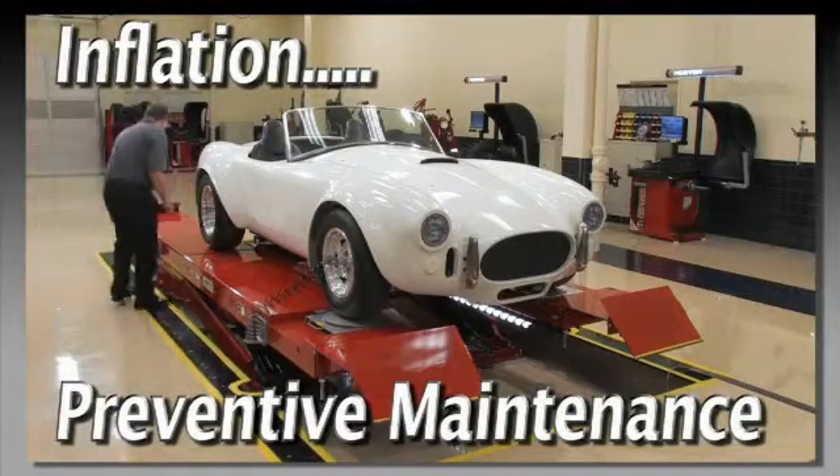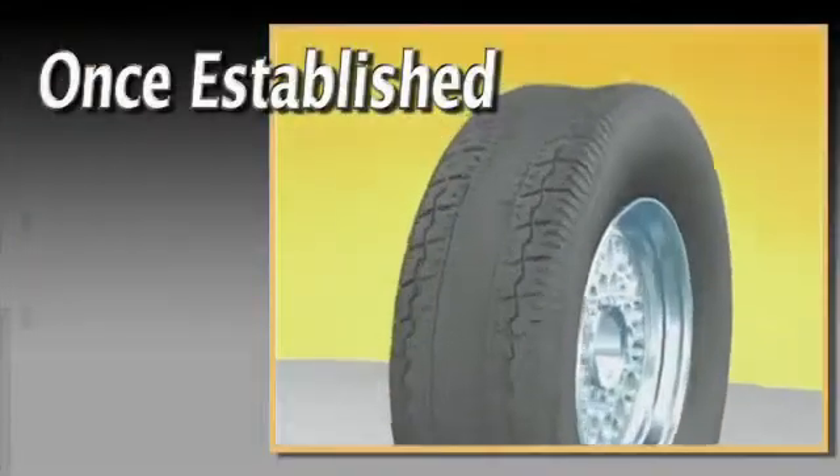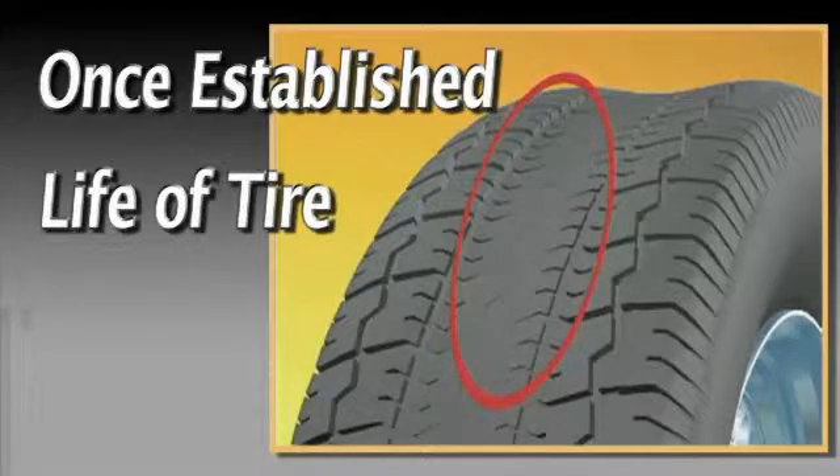Inflation corrections can help prevent future tire wear problems. But bear in mind, once a wear pattern is established, it's there for the life of the tire.